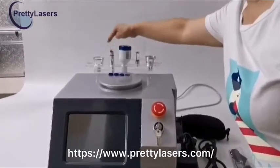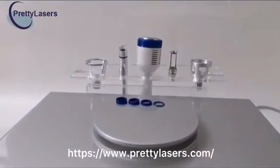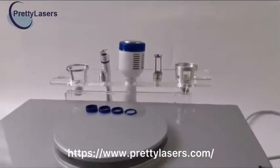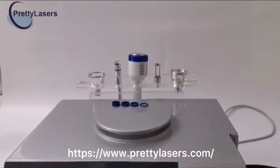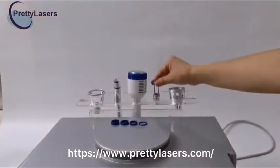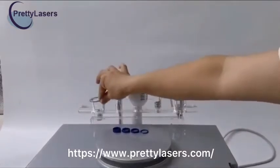These are two ferrule heads for removing red blood silk. They are only different in shape — one straight and one curved — which can be selected according to personal preference. This is the ferrule plug. This is the nail fungus removal plug. This is the skin rejuvenation plug.